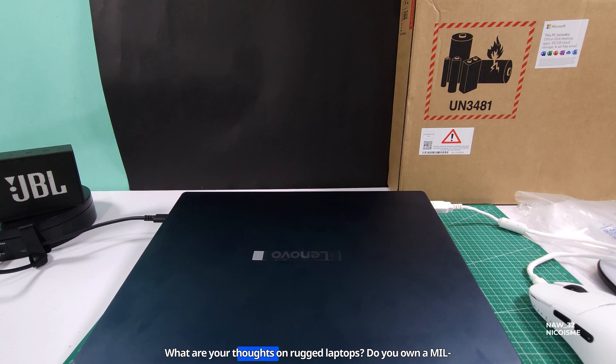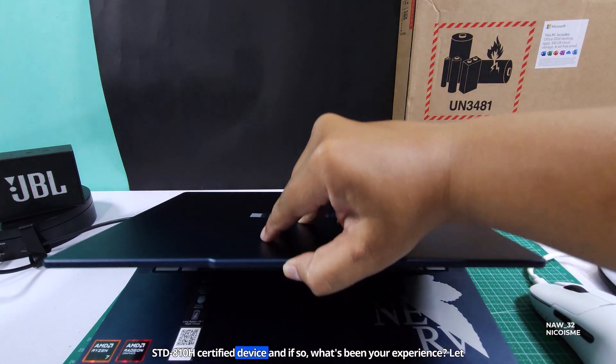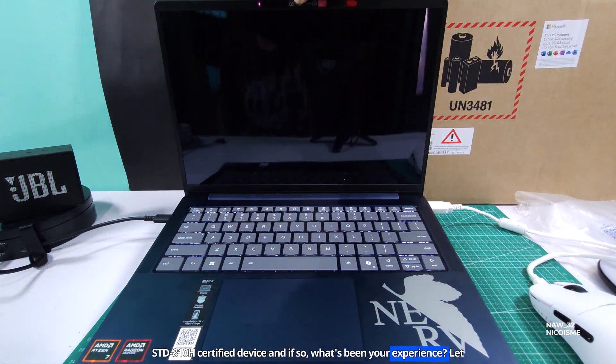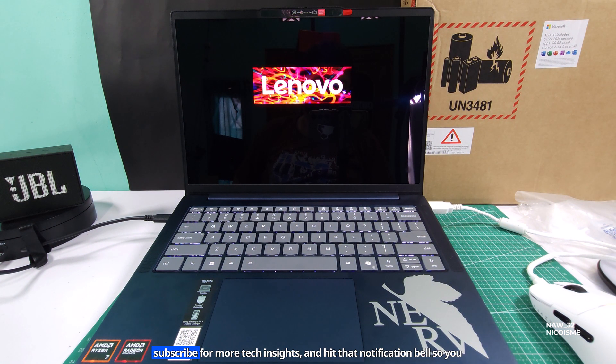What are your thoughts on rugged laptops? Do you own a MIL-STD-810H certified device? If so, what's been your experience? Let us know in the comments below. Don't forget to like this video, subscribe for more tech insights, and hit that notification bell so you don't miss our next upload. Thanks for watching!